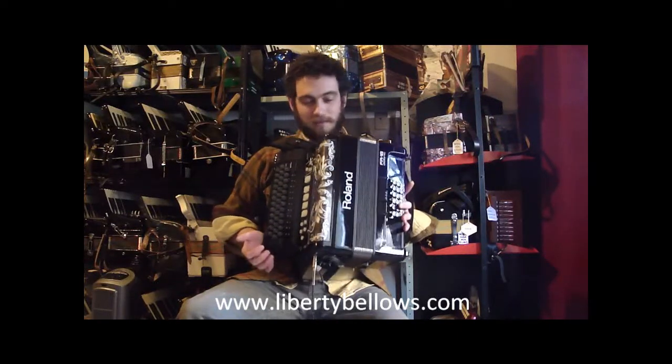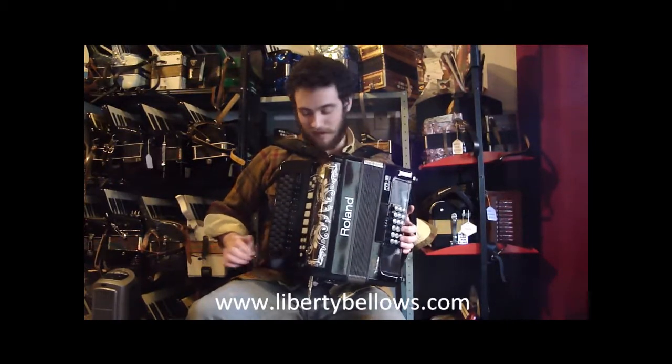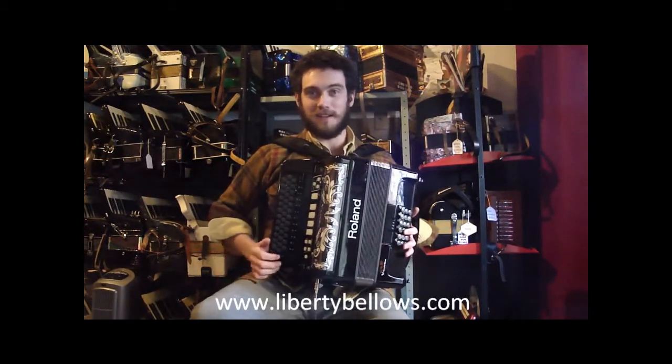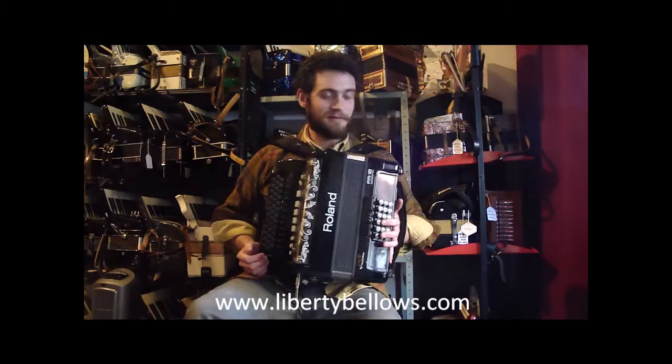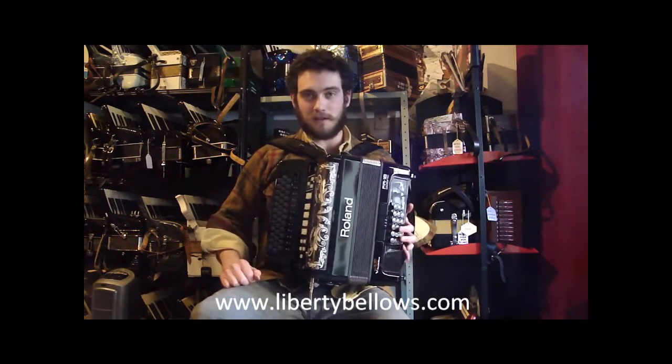This is a Roland Digital Diatonic Accordion — it's the FR-18. It's brand new to me, so we're going to walk you through how to get this thing up and running, how to play it, and some of the different features that are on it.